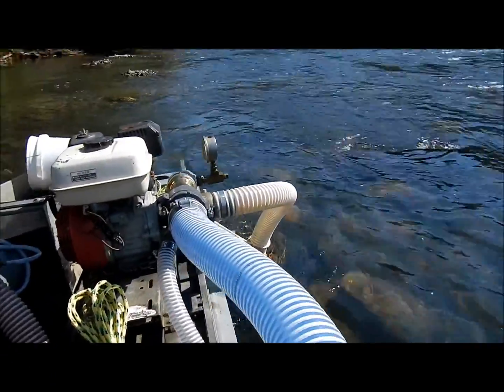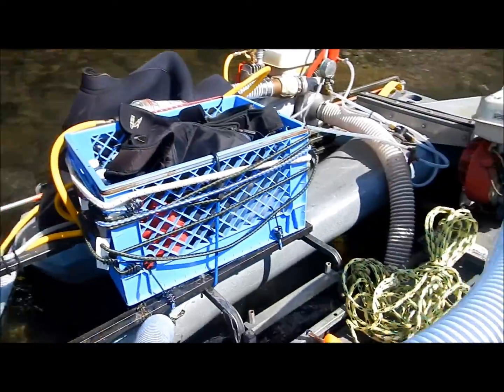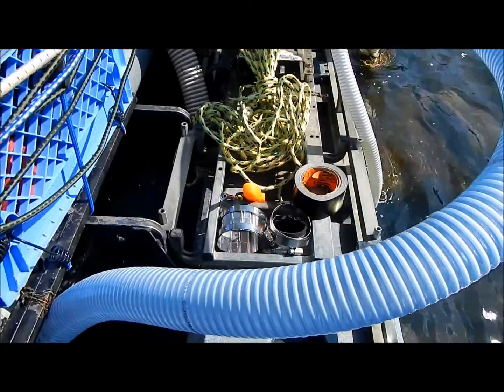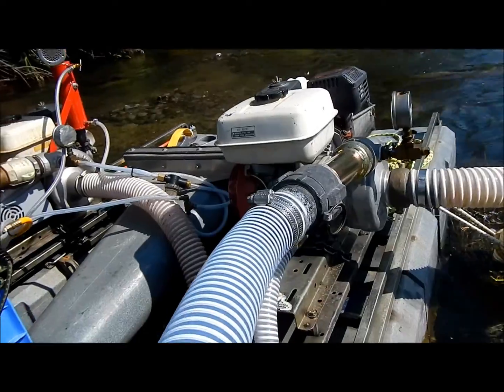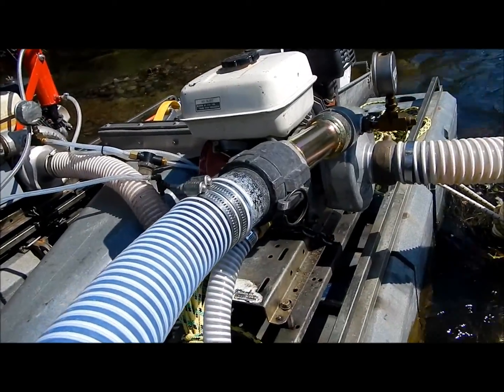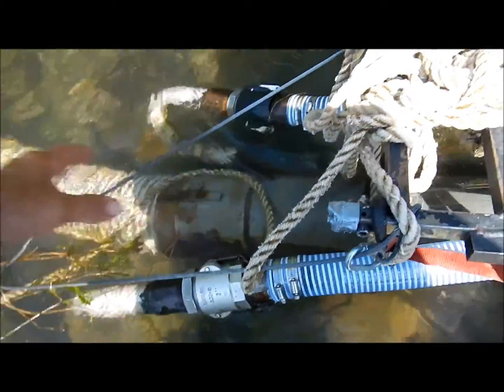Hey YouTube, Chris for the HandyGuard channel here on July 13th 2014. This is just a quick video of a repair I'm going to attempt on my high-pressure hose. For you dredgers out there, you'll know exactly what I'm talking about — that's this two-inch hose which is the direct output of the water pump, which goes into the jets that create suction for the main intake dredge hose.